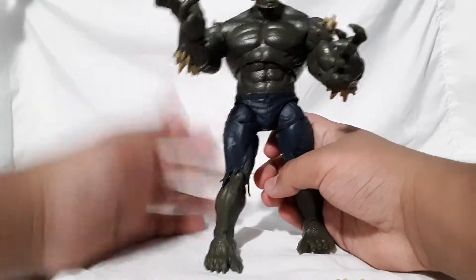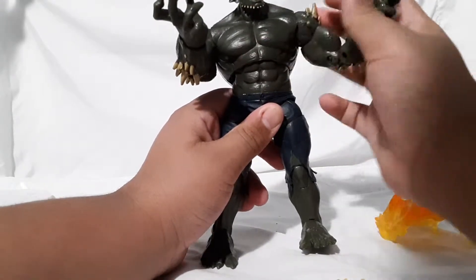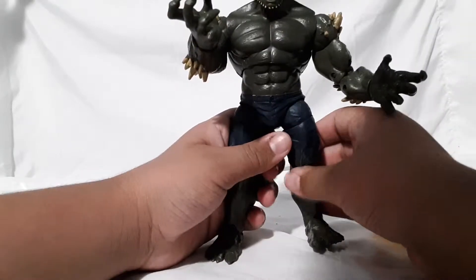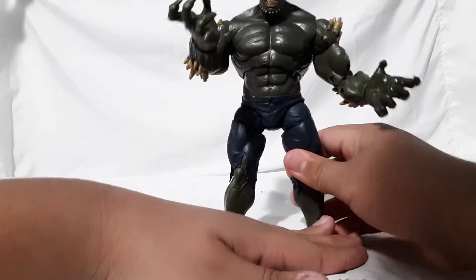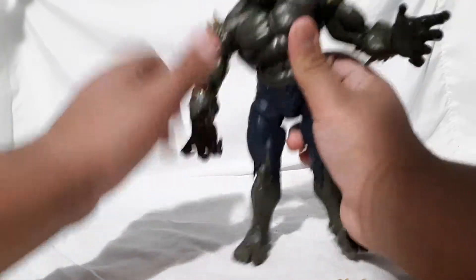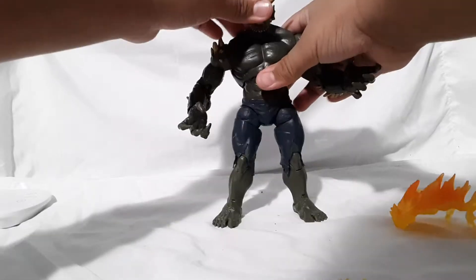Here is the figure — nice sculpt, and it does have some gashes and scratches from fighting. It uses the same Hulk body mold from The Avengers, which I don't own but have seen in research videos. So here is the figure compared to some other Marvel Build-a-Figure pieces.